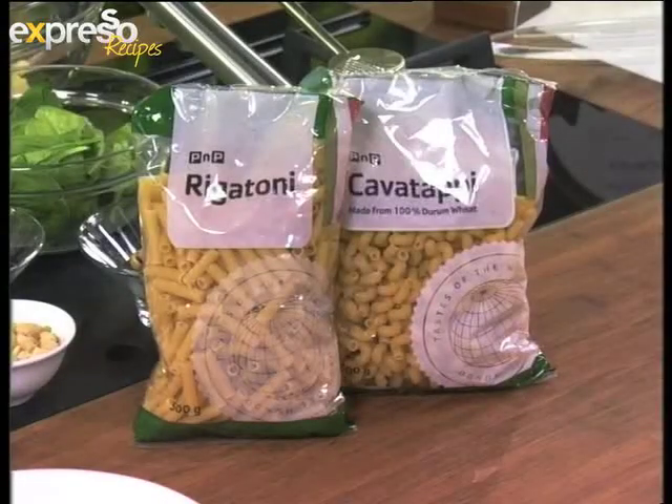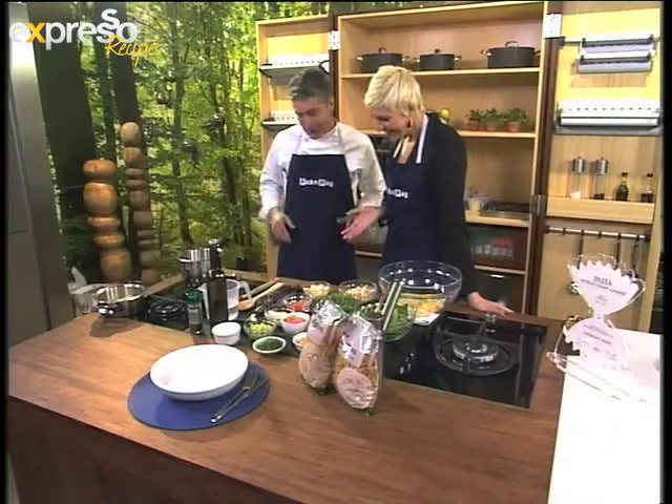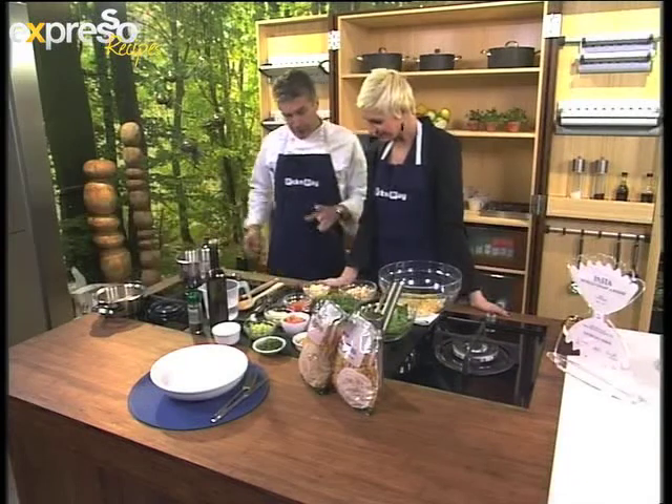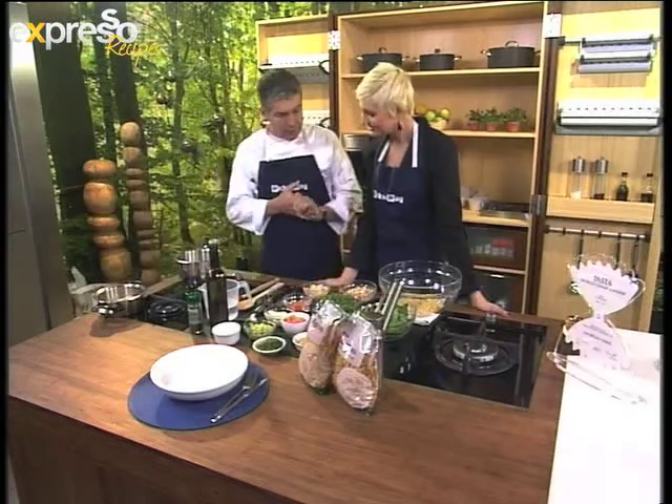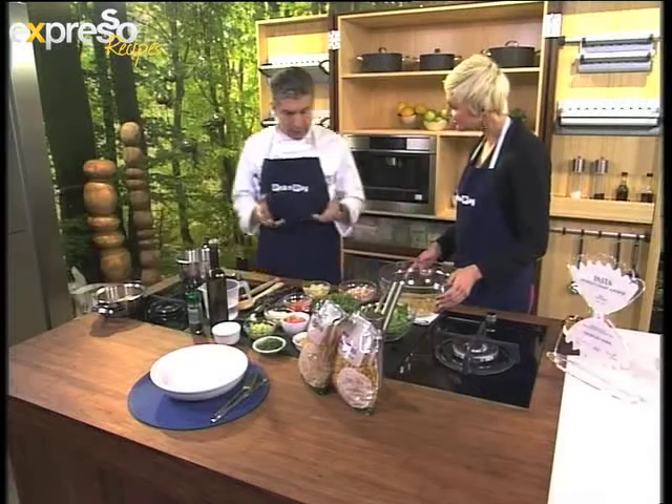Nice to have you back after the break. I thought you would have run away. No, I'd like to finish my dish — lots of work here. What are you making for us? We're making a pasta e fagioli, a pasta with beans, with fresh mussels. It's an ideal summer dish.